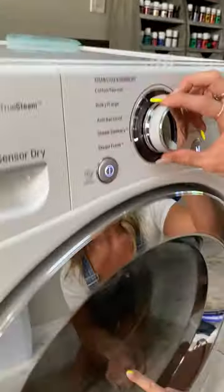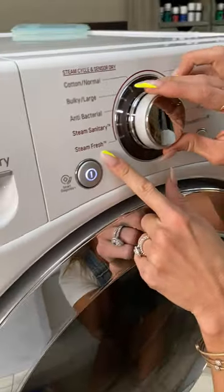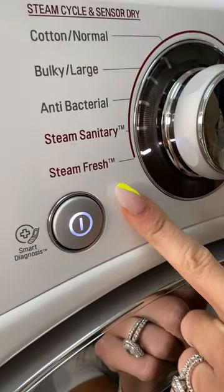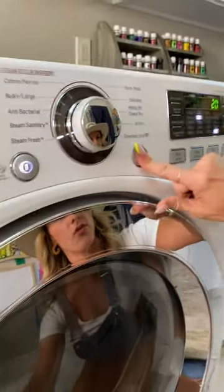We're going to go ahead and shut the sugar in there, and you're going to turn it on. Of all the settings that I've tried, I have found the steam fresh to be the very, very best. So it's going to happen really, really fast — sometimes even just a few seconds.